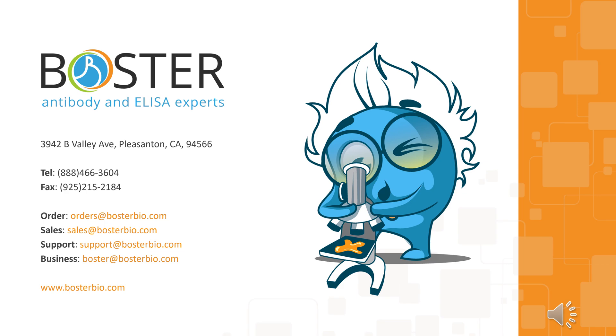Thank you for learning with us about antibody conjugation, why it is important, and how to do it, including tips on making it successful. To watch our many informative videos like this, remember to like and subscribe to this channel. For any queries on our products, find our contact information here, or reach us at www.bosterbio.com.